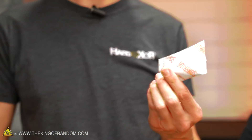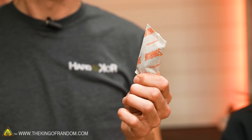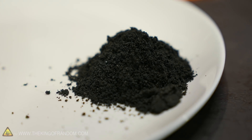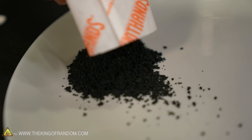I get cold really easily, so I carry a bunch of these things around in the car. They're little pouches of cloth, and what they're full of is mostly iron powder — iron powder that reacts with oxygen. In the process of doing that, they heat up. The reaction of oxygen and iron is exothermic.